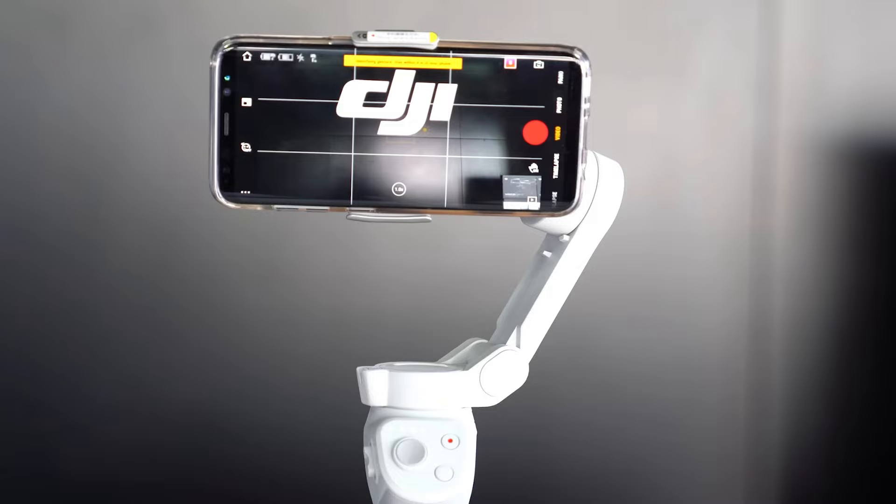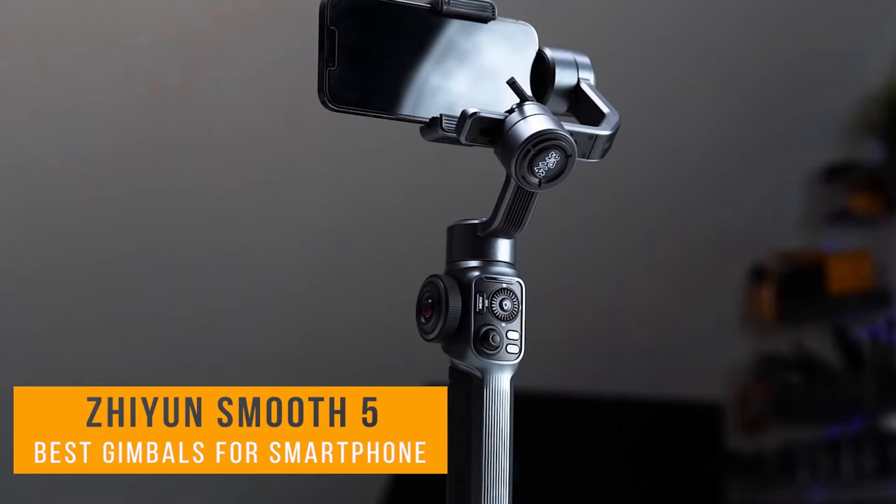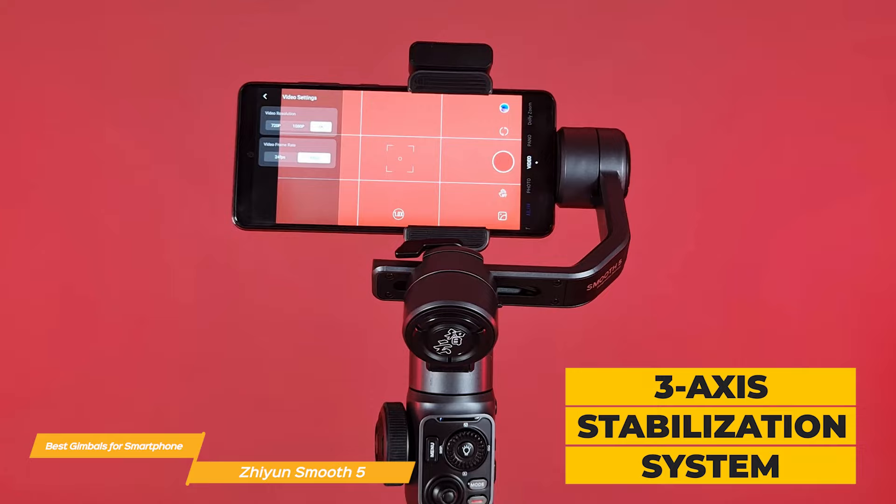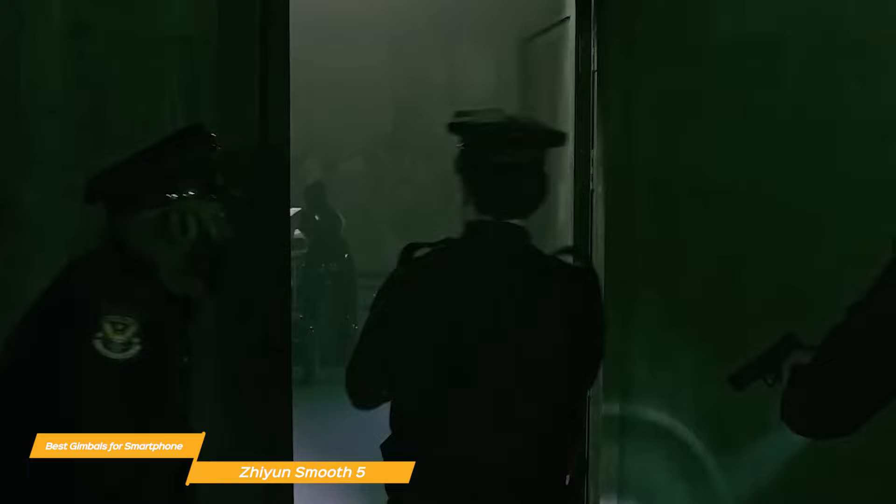Last on my list is the Zhiyun Smooth 5. The Zhiyun Smooth 5 is an outstanding all-around gimbal with a package of features that make it a great option for your smartphone videography. It offers a 3-axis stabilization system that provides buttery smooth footage even when you're on the move. You can say goodbye to shaky videos and hello to professional-looking cinematic shots with your smartphone.